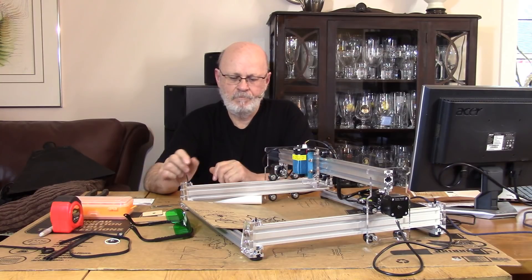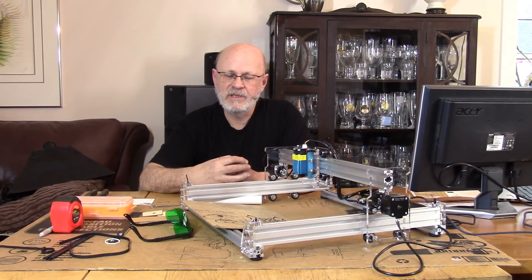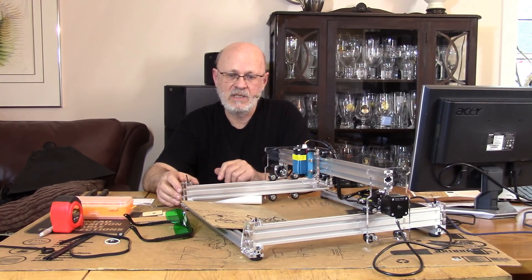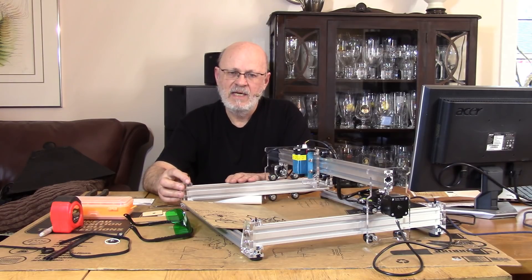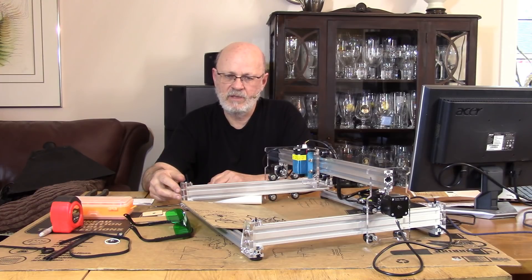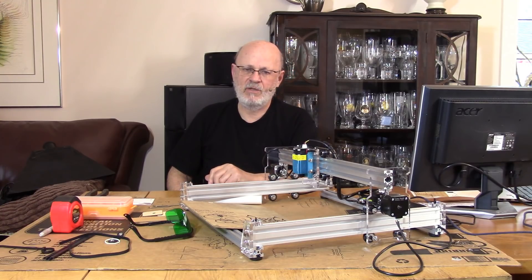As a final request: if you ever get one of these little engravers, let me know how it turns out — whether your experience was positive or whatever you discover. I only promote products I believe are genuinely good. If a product turns out to have problems I haven't seen, just let me know and I'll make corrections. I don't want to push products I wouldn't buy myself, so I'm happy to hear about your experiences.